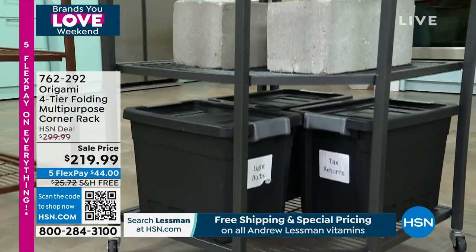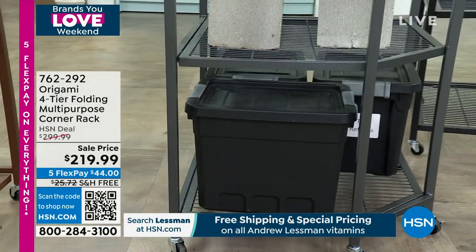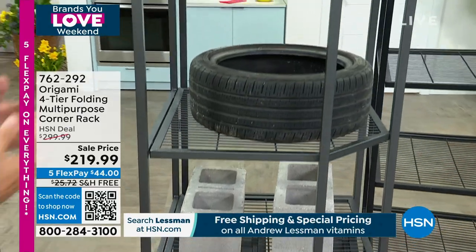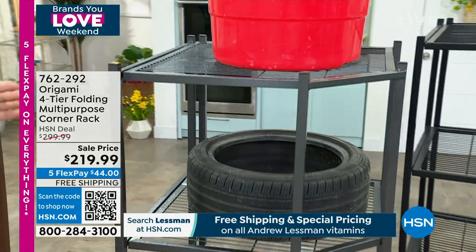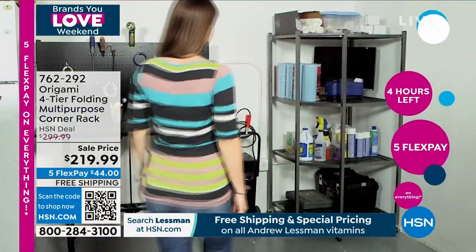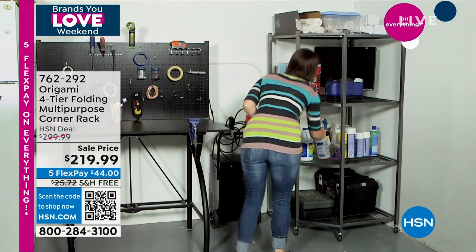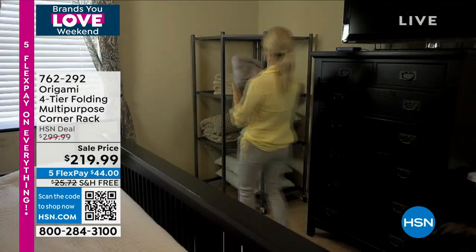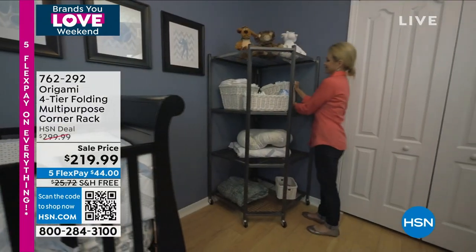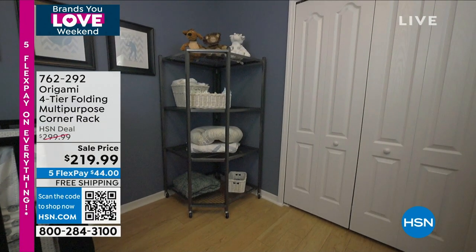If you've ever looked for furniture that fits into a corner, you know how rare that is. Our regular racks, the large rack, the pro rack — they all have the same footprint. When you put them together in a corner, you lose functionality. But right here in that corner, you can use that space. Each shelf holds up to 75 pounds, the overall unit weighs 44 pounds, powder-coated steel like all origami.